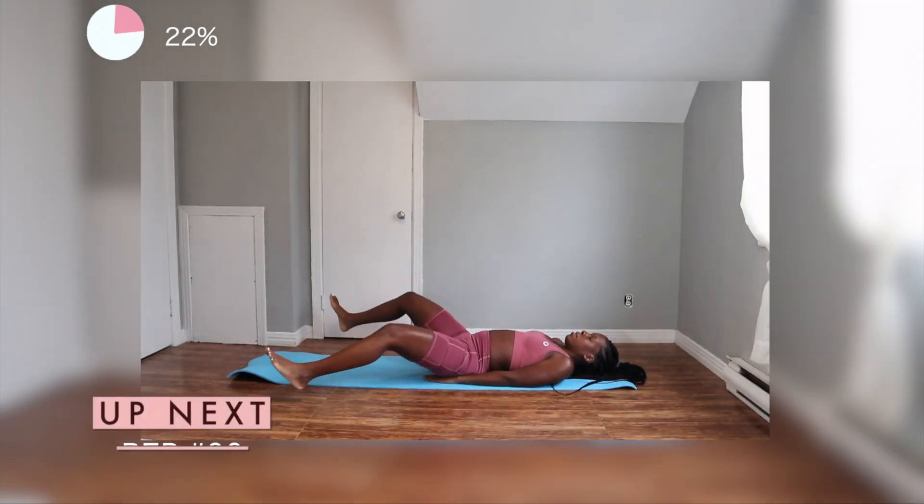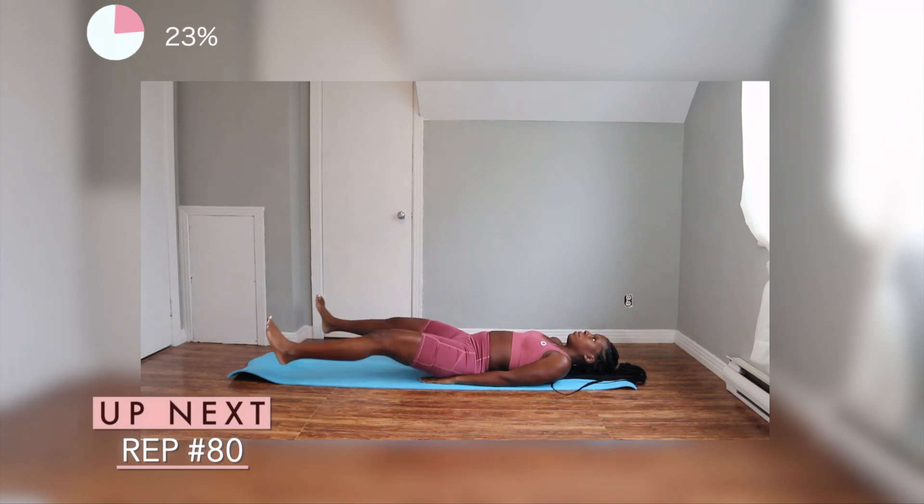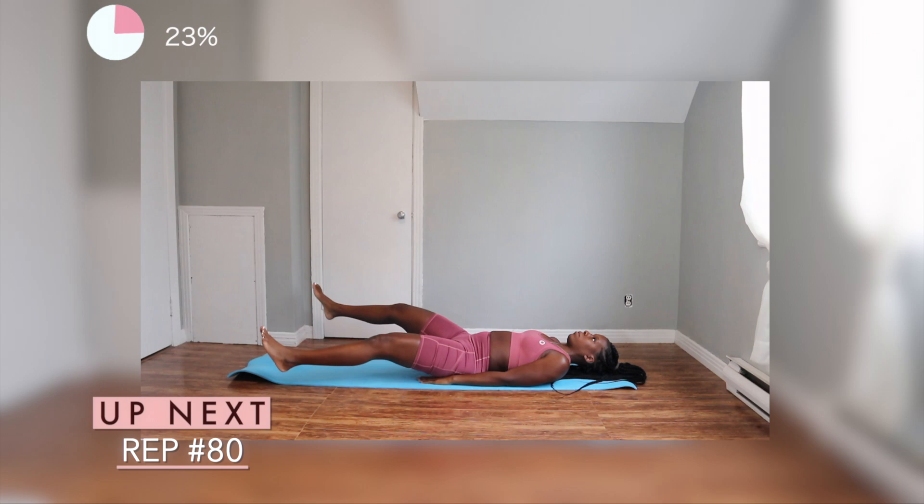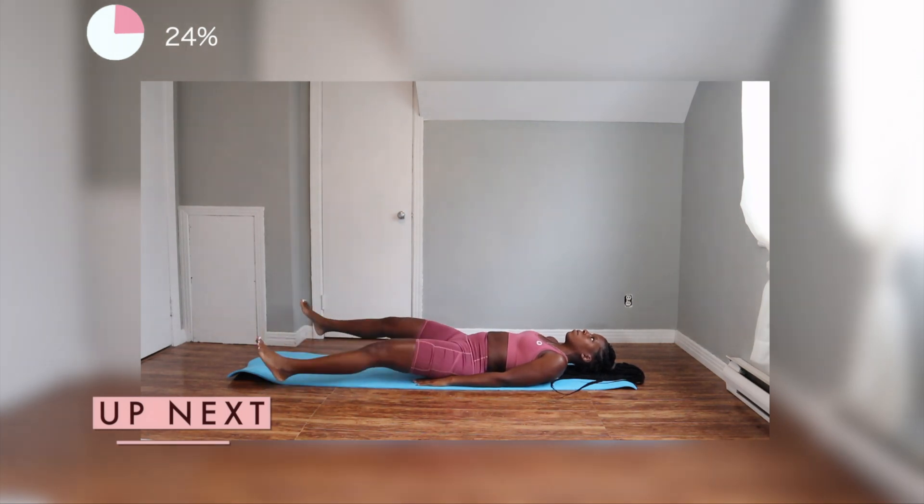We're going to finish off our lower abdomen with some scissors. Make sure your back is flat against the mat. If you guys want, you can place both of your hands under your butt like I'm doing, and we're just going to cross our feet over each other.